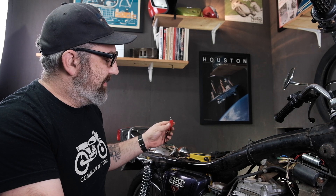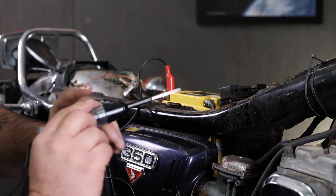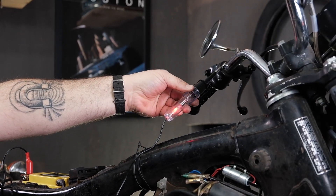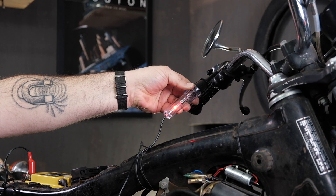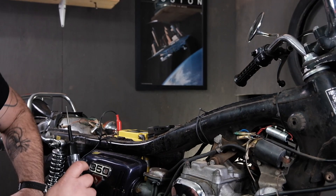We're going to check the ground side of the circuit now. I'm going to hook my test light to the positive side of the battery with an alligator clip. I'm going to come up to the handlebars and touch it with the test light. Kicks on. That means we have a ground connection from the handlebars all the way to the negative side of the battery.